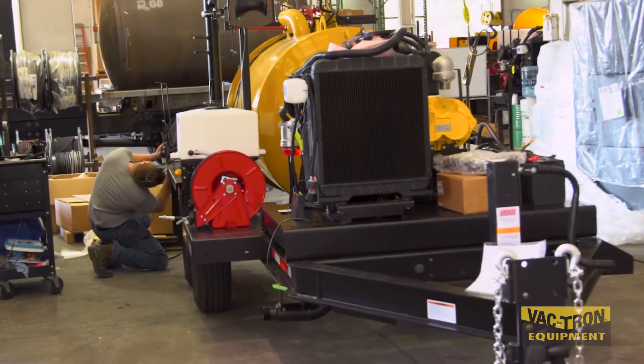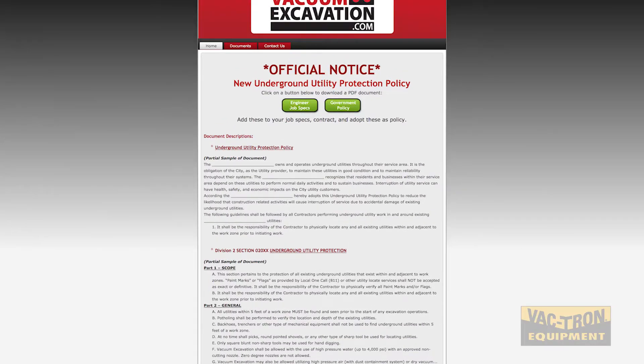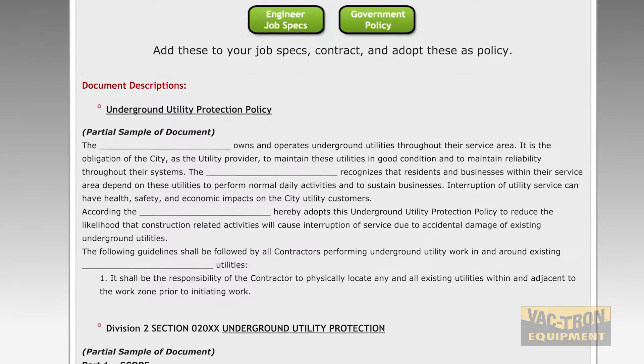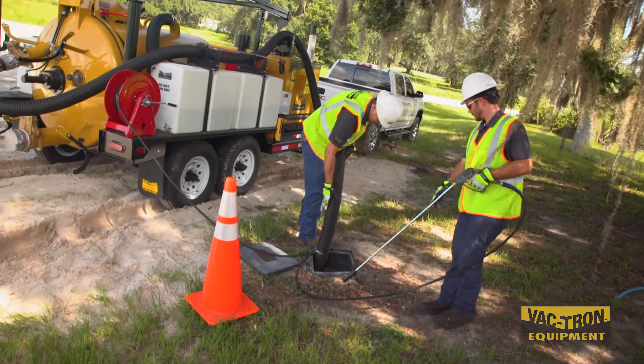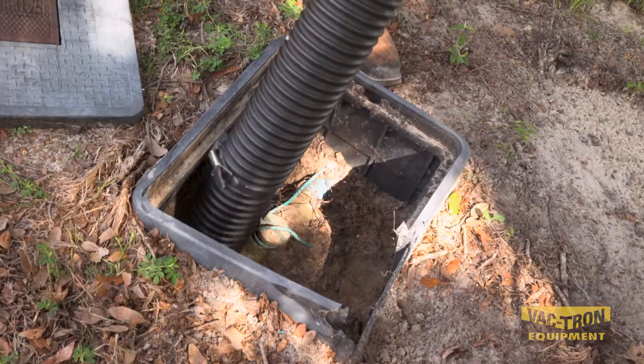There's a lot happening technology-wise, including solidification of the material, because it's all about what you do with that material after you've excavated it. There's a website called vacuumexcavation.com where policies and things you can implement into your company are spelled out, helping you write that into your company. Once you do, you're safer, your employees are safer, and your profits are safer because you're not going to strike underground utilities and damage them like you would if you're not using vacuum excavation.